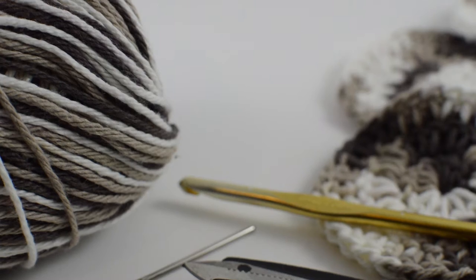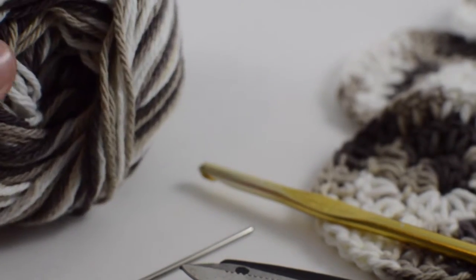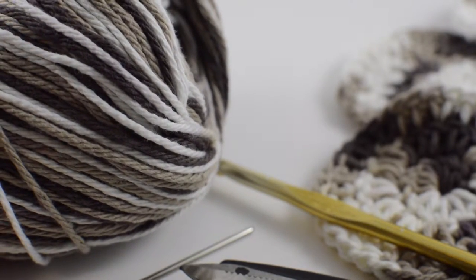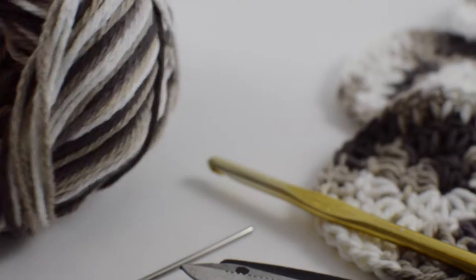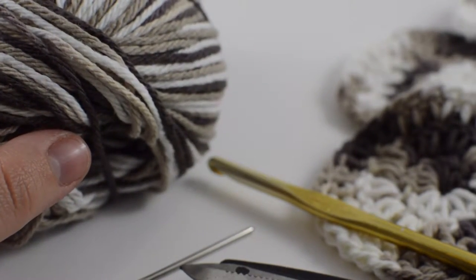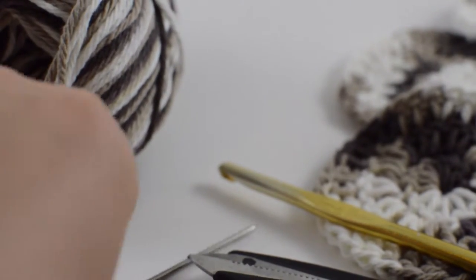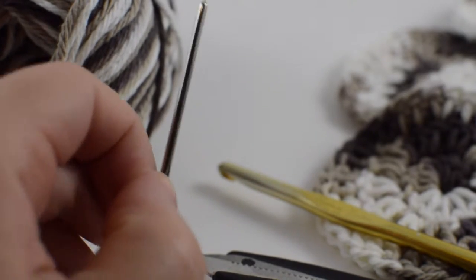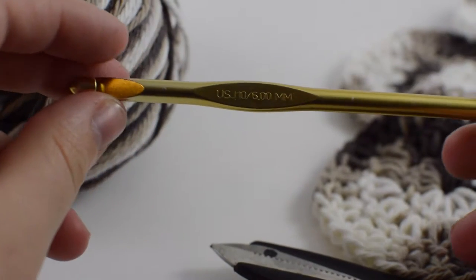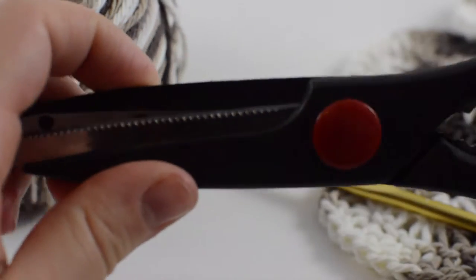Let's get started. For this pattern you will need very little worsted weight cotton yarn. I'm actually using some yarn that I got from the yarn mill ends basket at AC Moore, but I'm pretty sure this looks exactly like Lily's and Cream. So I'm assuming this is from a dye lot of Lily's and Cream. You will also need a darning needle to sew in all your ends, a size J or six millimeter crochet hook — I'm using a Susan Bates crochet hook — and basic scissors.